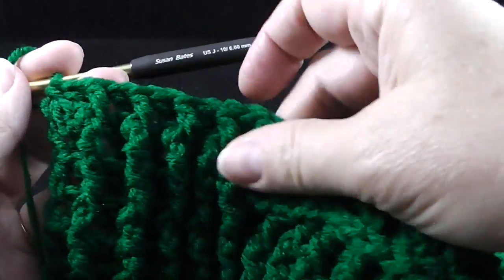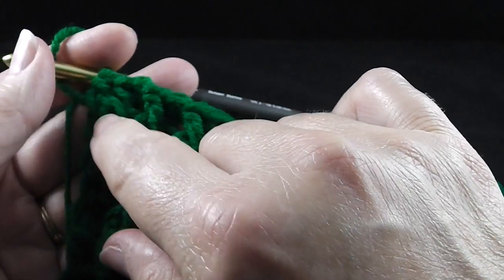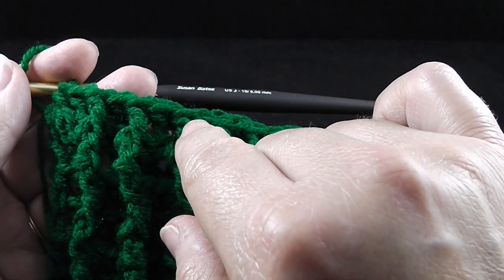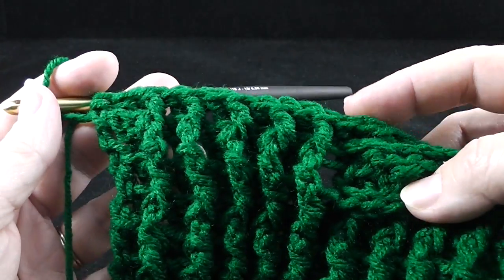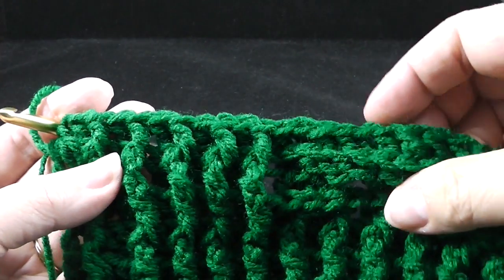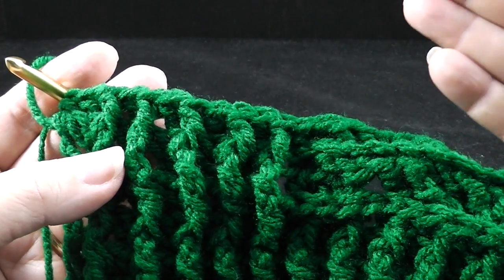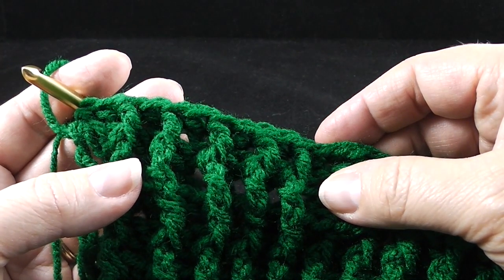Just to review: when you end with front post double crochets, you're going to work a half double in the turning chain. For the rows where we work front post treble crochets, you're going to end with a double crochet. That decision has to do with the height of these stitches, trying to keep everything as even as possible — that's why we alternate front post doubles and back post doubles with rows that have front post trebles and back post trebles.